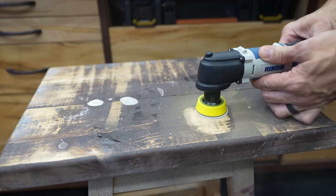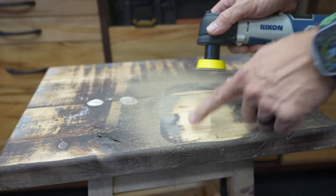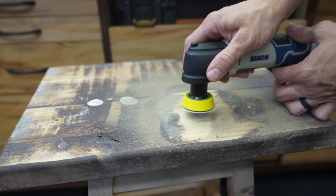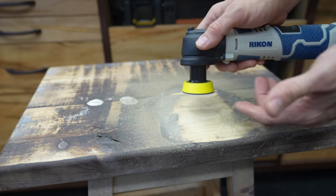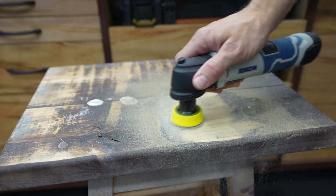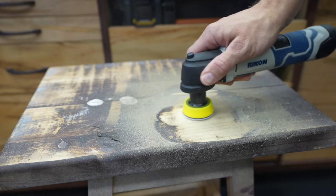At top speed it works really well — like that's paint coming off there and that paint has been on there a while. You can really bear down on it and make it stop, but there's really no reason you would ever do that. Under normal pressure this thing works fantastic.